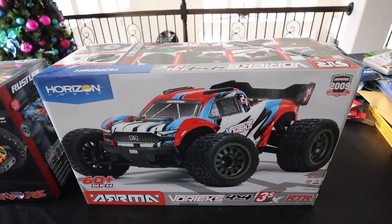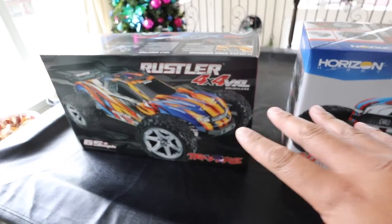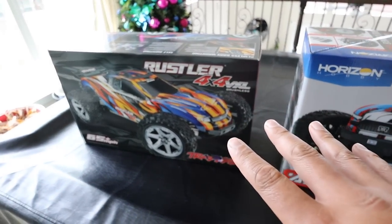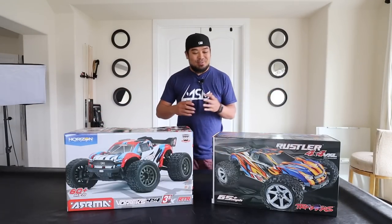There's another four-wheel drive stadium truck made for the track - the Tekno one - that's my favorite for the track, but these two are the basher ones and they're in the same class. What I see playing out when someone goes into the hobby shop: they see these two cars and ask which one to pick, what's the difference. Really there's not much of a difference - one is Arrma and one is Traxxas. We're gonna bust these open, set them side by side, look at the differences. We won't drive them in this video - that's the next video.